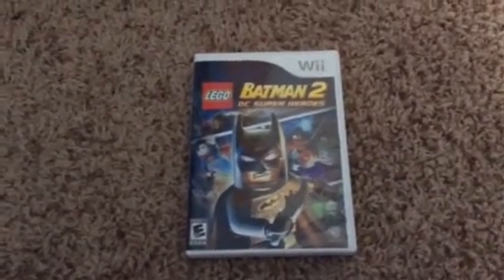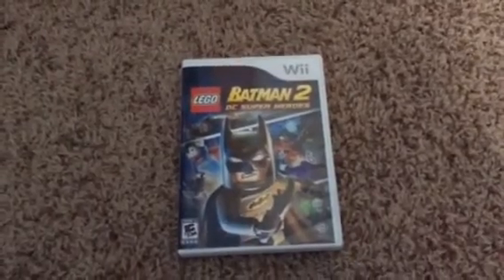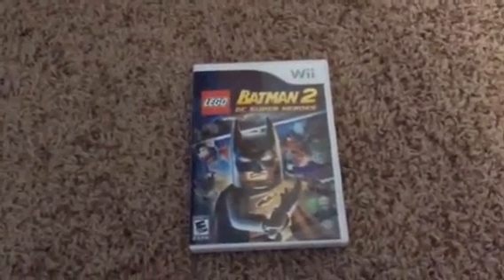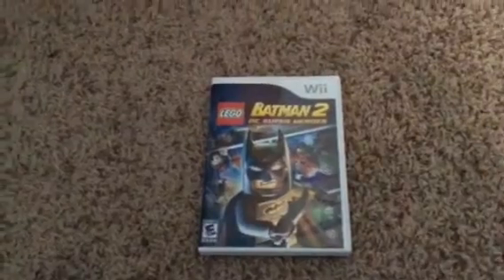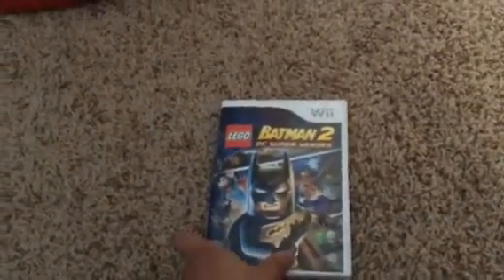Now, as you guys know, a couple months ago — like three months in December — I made a video of what I got for Christmas. And so, this is what I got for Christmas and I never did an unboxing of it. So I figured, oh hell, I'll do an unboxing right now. So here we go.